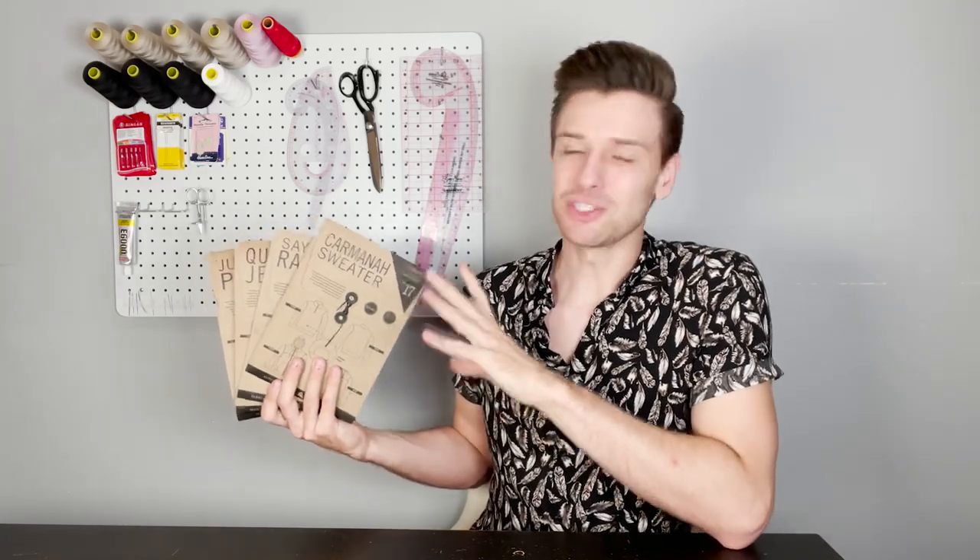So there we have our Thread Theory pattern haul. We hope you've found something to inspire you on your next make. As always, all of the patterns and fabrics mentioned in this video will be tagged down below so that you can easily find them. If you have any questions please leave them down below in the comments and we will get back to you. Here at Minerva it's our passion to connect makers worldwide. So if you are interested in starting any of the patterns we've shown in this video please tag them in your posts — we love to see what you create from start to finish. You can follow us here at Minerva for more videos like this one. And until next time, thank you for watching.